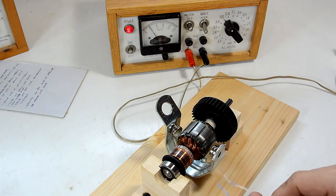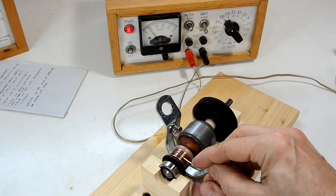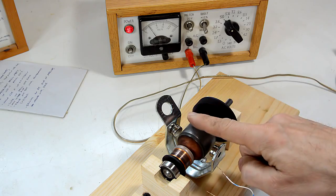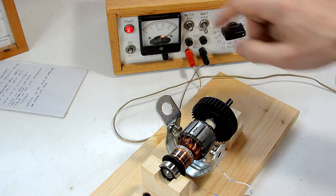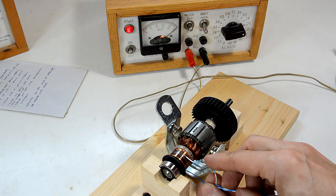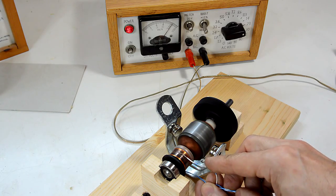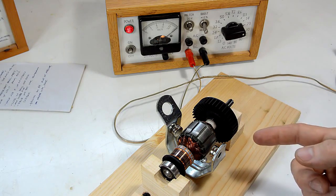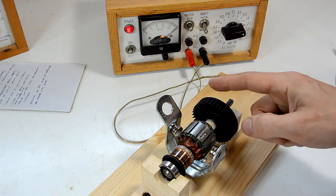Now, back to the power supply at 3 volts on my wires - that already spins a lot faster. Let's turn this up, and now we're at about 30 volts. That seems pretty fast, but in an actual drill, this rotor would be spinning 100 to 200 times per second.